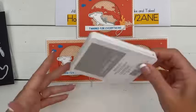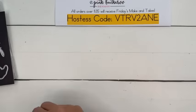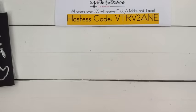Now this next card is not my own design — it is a case. You guys know what CASE means? Copy And Share Everything. I don't have a problem with casing — just make sure you give credit where credit is due.